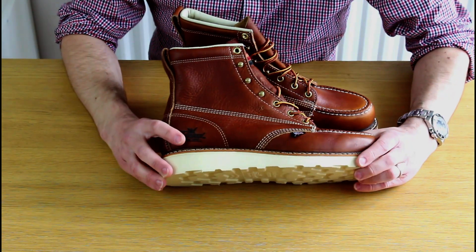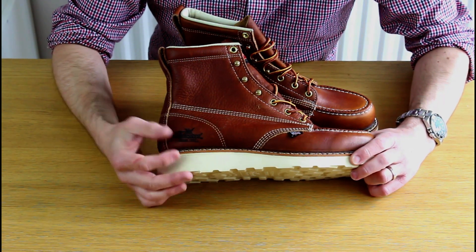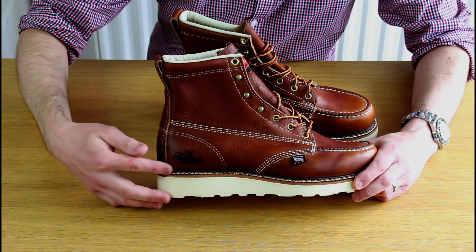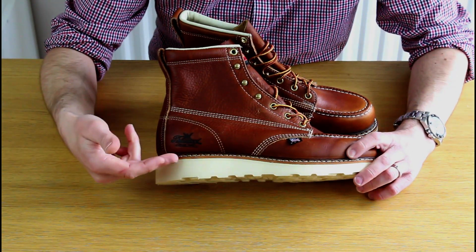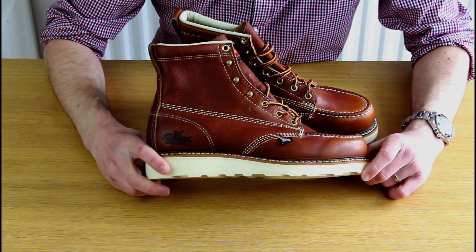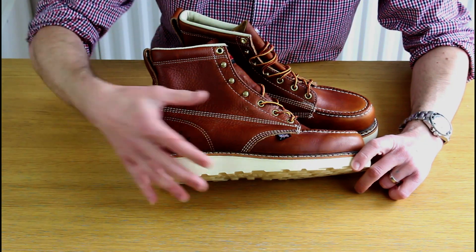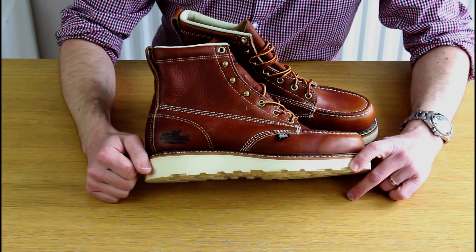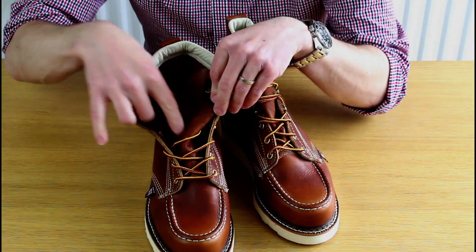Looking at how the sole is attached: Thorogood describes this as a Goodyear Storm Welt — other companies might call it a Norwegian welt or triple welt. It features an extra fold of leather with extra stitching, making it harder for water to penetrate. The key benefit of welt construction is that you can remove the sole and resole the boot, which is really important when you've invested significant money and time breaking them in.